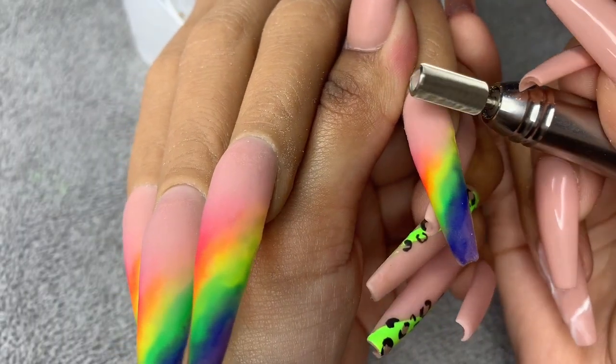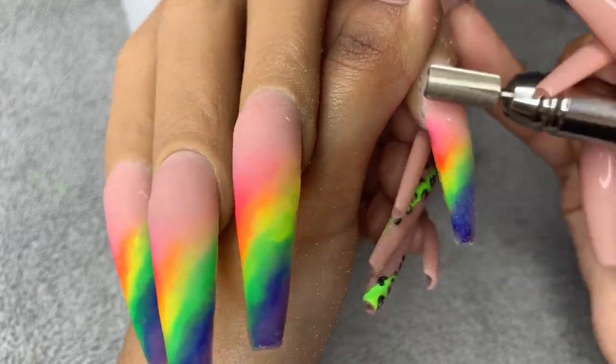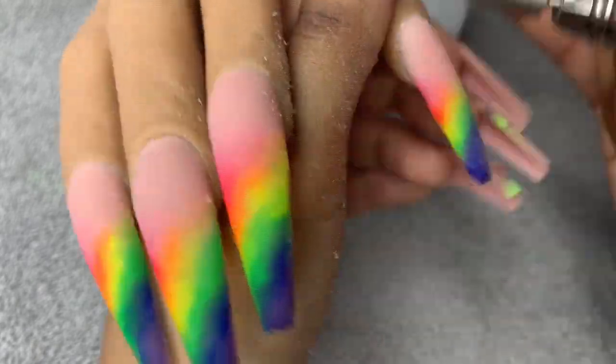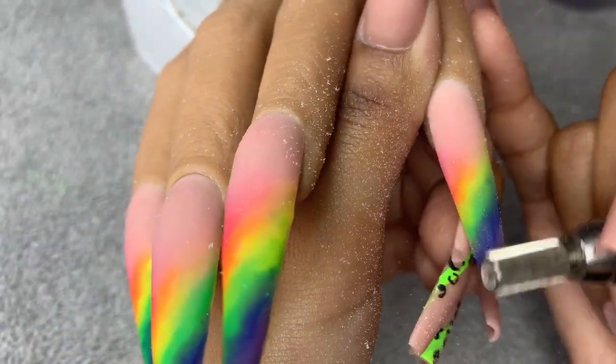Once you are done encapsulating, I am taking my E-file at a speed of about 8,000 to 9,000 RPMs. This is a fine carbide bit, so this is going to help me file everything nice and smooth. I'm just softly going over the top of the surface of the nail and smoothing everything out.